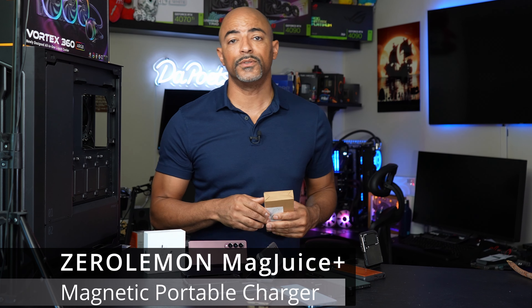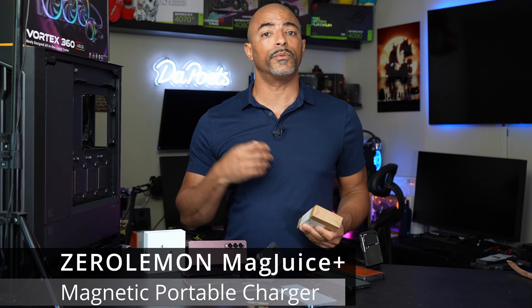Back in the day, cell phones actually had batteries you could remove, and it was kind of cool. You'd go around with tons of batteries in your pockets — when your phone was at like 10% health, you'd swap it out. It was great. I think I literally had like three or four batteries on me all the time.